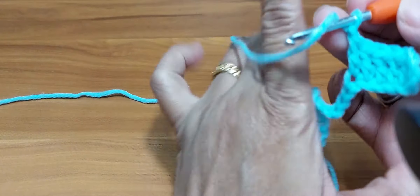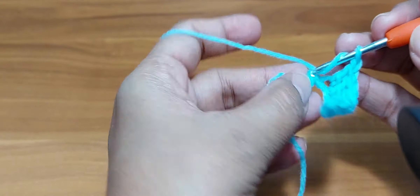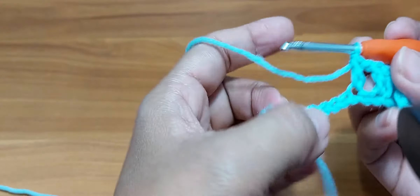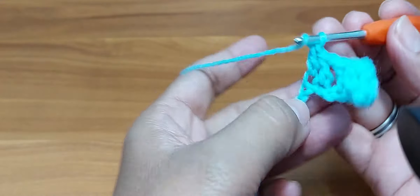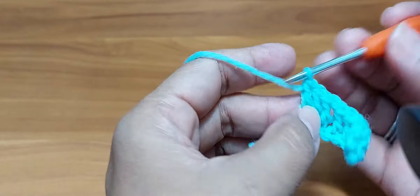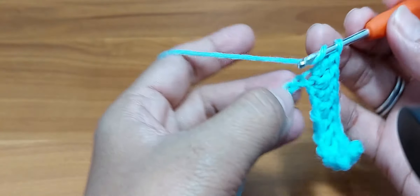Then chain 1, skip 1 — the one in the middle is on the left. Do 1-2-3-4-5-6, then chain 1, skip 1. The last set is only 5, so you skip 1 and then double crochet to the next stitch — 1-2-3-4-5 double crochets.